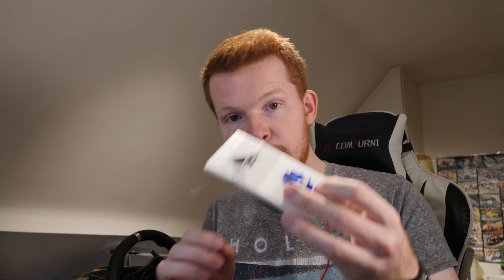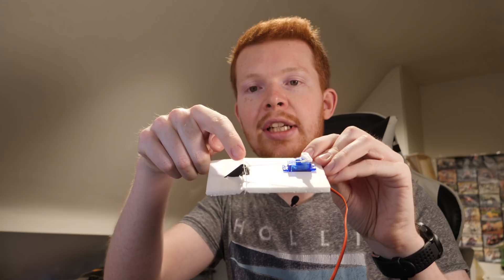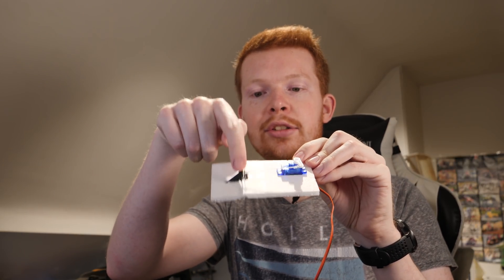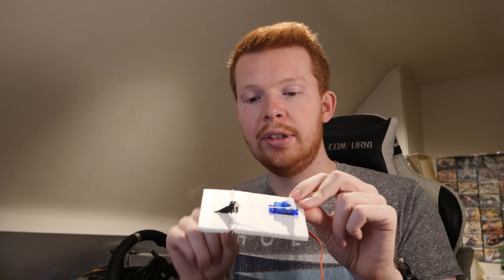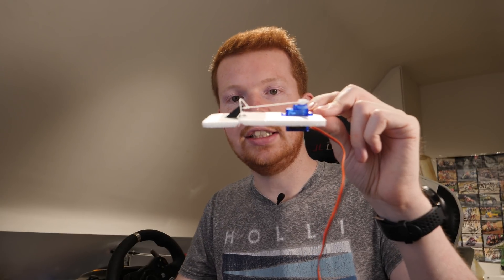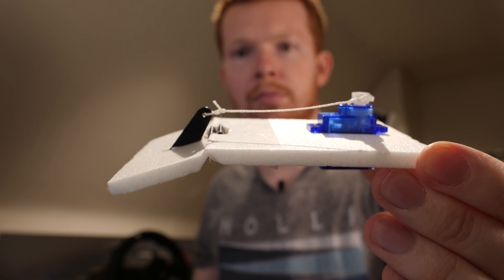I've made this small assembly which is essentially a servo and a control horn, and between the servo and control horn is a piece of string rather than a steel push rod. I can move this elevator up — as if the plane were to climb into the air — and I can also move it down.